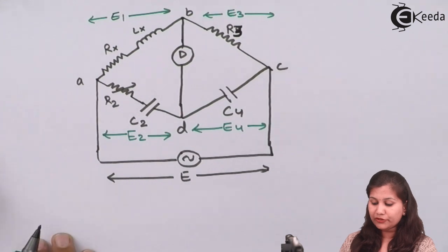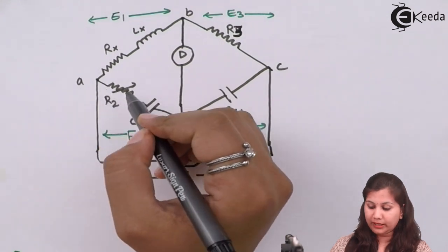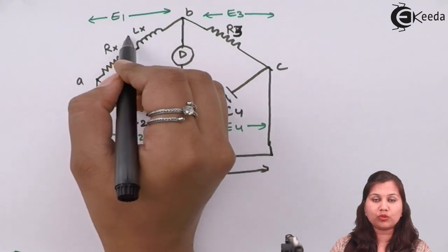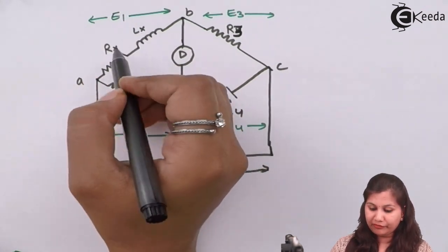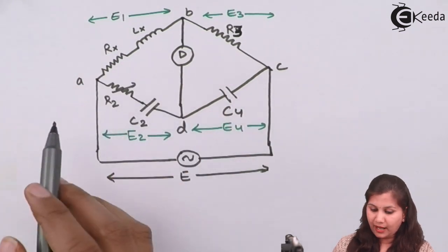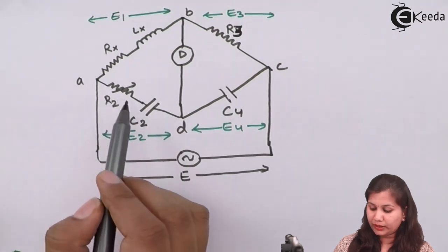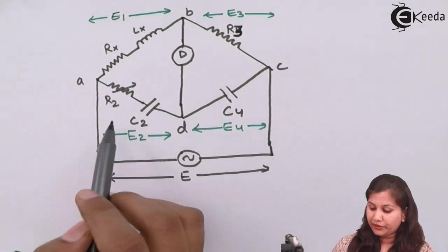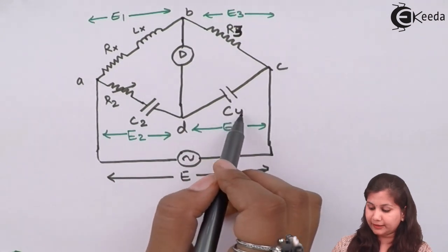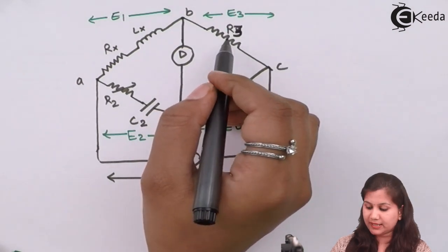This is the Owen's bridge. In this bridge you can see we have four impedances. In the arm AB, we have the unknown inductance which we want to measure, having an effective resistance R1 or Rx. In this arm, we have a variable resistance R2 connected in series with the capacitor C2. Here we have the capacitor C4, a fixed standard capacitor. And here we have R3, which is a known non-inductive resistance.